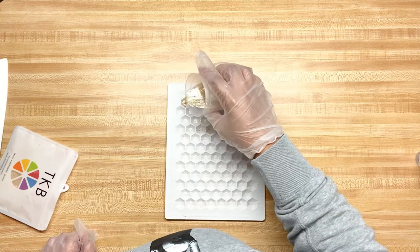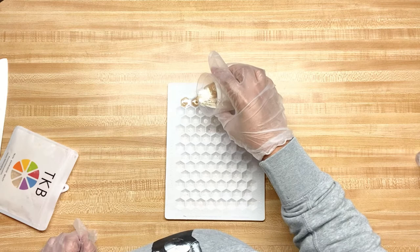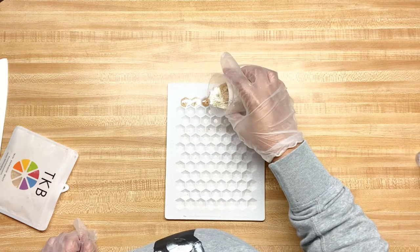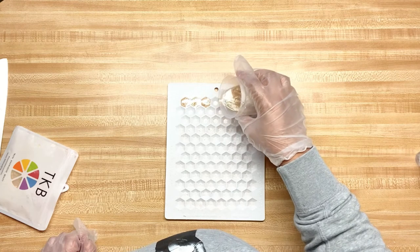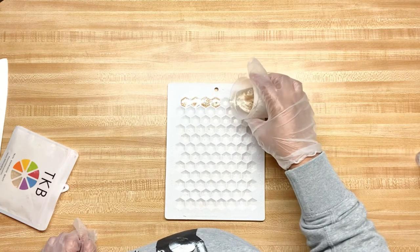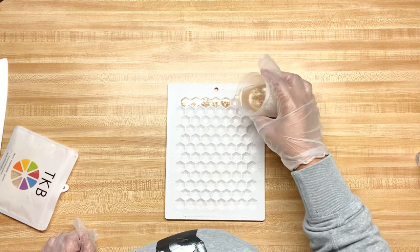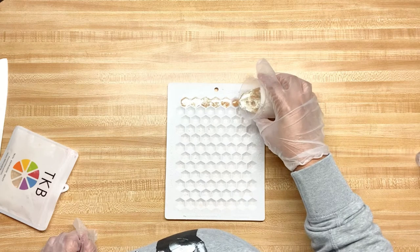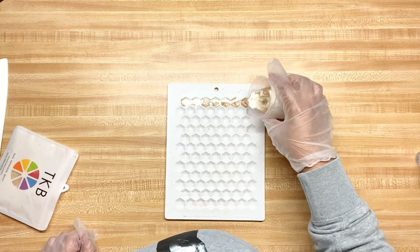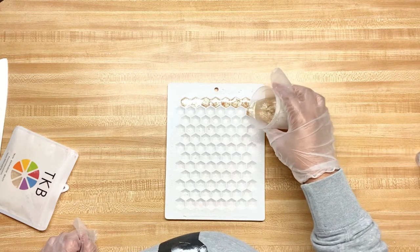I'm using this mold — I'm not sure where I got it, I believe it was Wholesale Supplies Plus but I could be wrong. I want to make it look like there are gemstones on top. If you haven't worked with melt-and-pour before, don't feel bad if the first time you fail. Because I make my own base, mine acts a little funny — I can't have the AC on or it solidifies on me super fast.